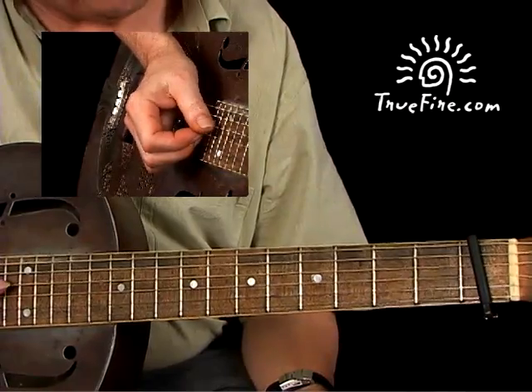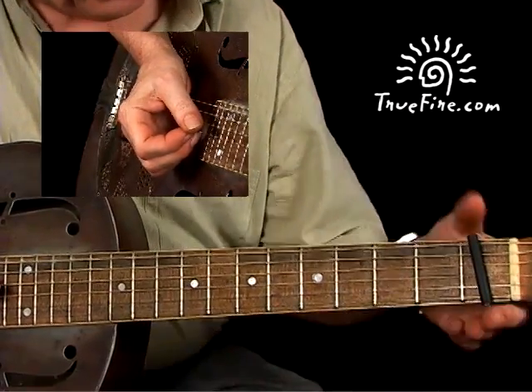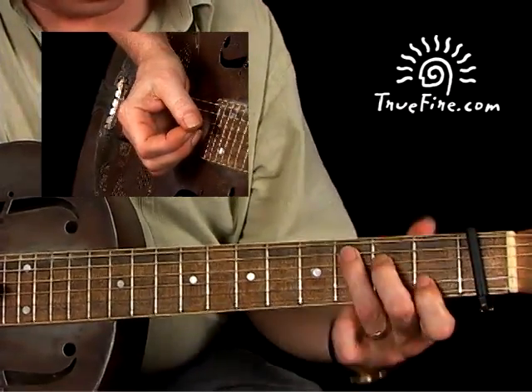We're going to do Down to Dirt Road Blues now by Charlie Patton, capo up one fret, playing in C position.